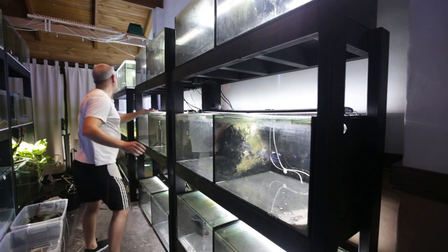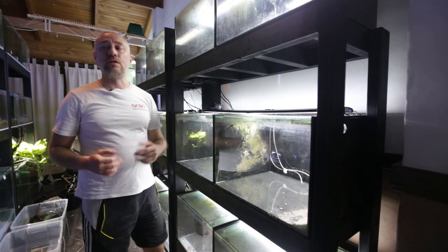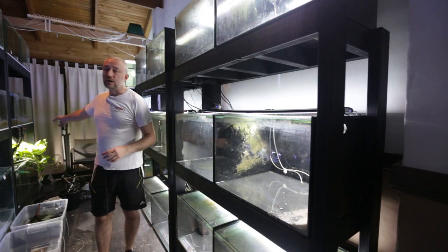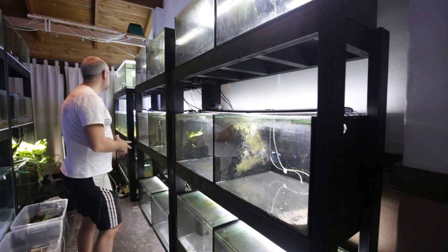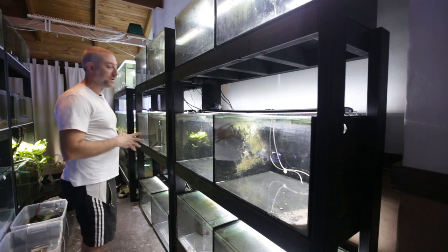This is where the cichlids are going to go. These two tanks and this five-footer down here where the Leilupis are are connected to a timer that turns on and off, and that lights the entire fish room along with the light on the Pothos plant on my sump. So those tanks give the fish room a day-night cycle every day.